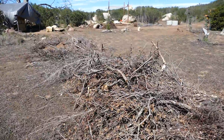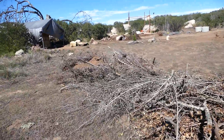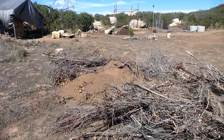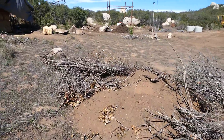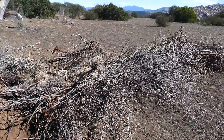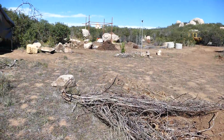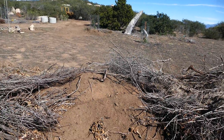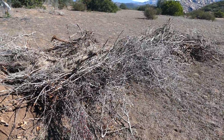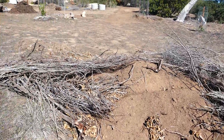Put some brush here in the beginning of what's called a hugel bed, and we'll talk about that in a separate episode. Basically, we're going to cover this with dirt, and as water moves down the hill it'll keep this pile wet, break down the woody material, and turn it into awesome soil.